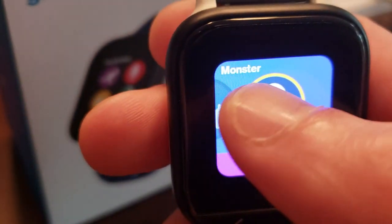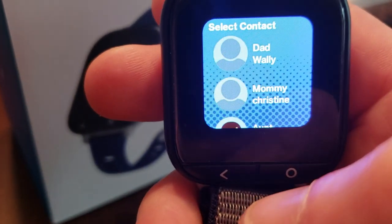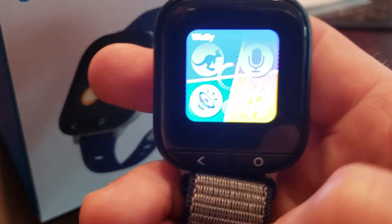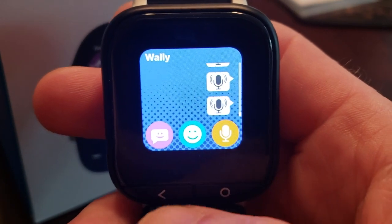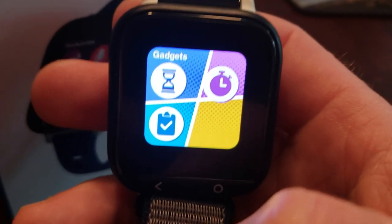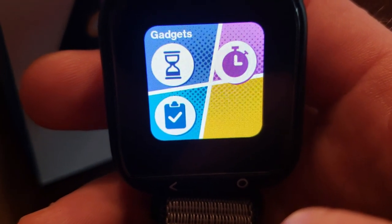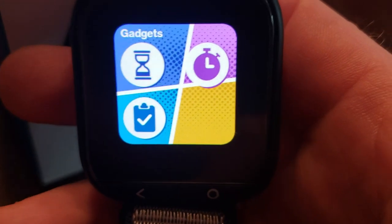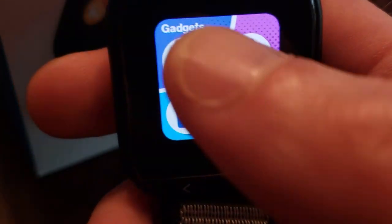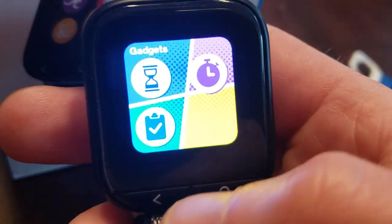You hit the purple button, choose a contact, and send the voice message — and zoom, it goes right through. There are emojis they can send, and 10 to 15 preset messages like 'I'm having fun,' 'come pick me up,' 'love you,' and all kinds of stuff. As a parent or guardian you can actually edit those and add more personalized ones. There's also a stopwatch, a timer, and a to-do list — we have math homework and reading homework on there with little reminders.